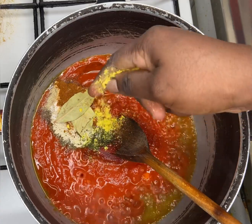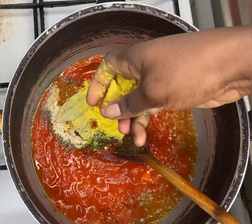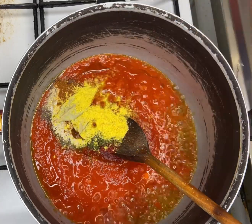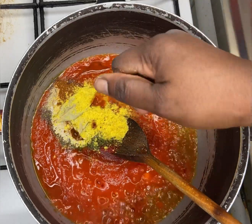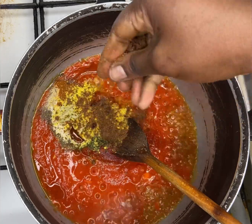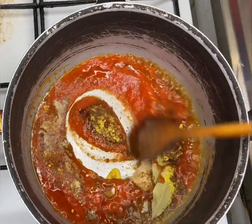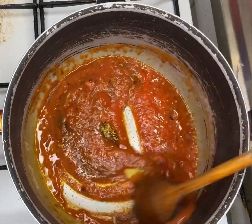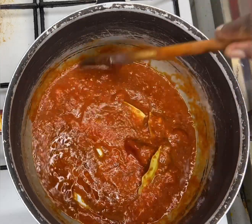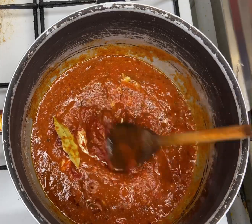Then I'm going to add in a bunch of seasoning — you already saw the names in the list. I have bay leaf, chicken cube, jumbo cube, beef cube, paprika, ginger powder, white pepper, black pepper, and so many good things. You already saw the full list before I came here.